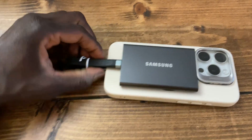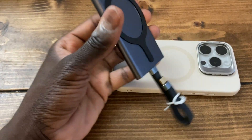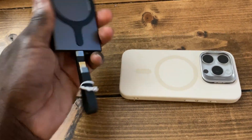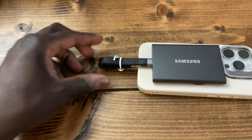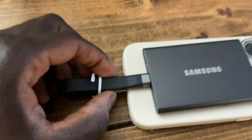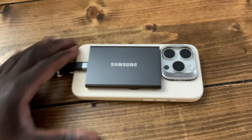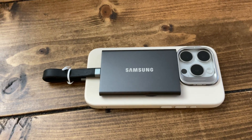Now let's try to disconnect it — see what that looks like. Disconnected! The same cable can then be used to plug the SSD into a computer. Now let's put this back and try to plug it in one-handed, which I don't think is going to be easy — but I did it anyway.